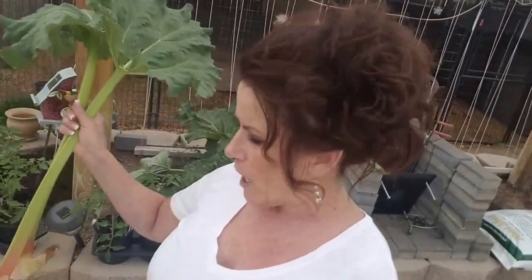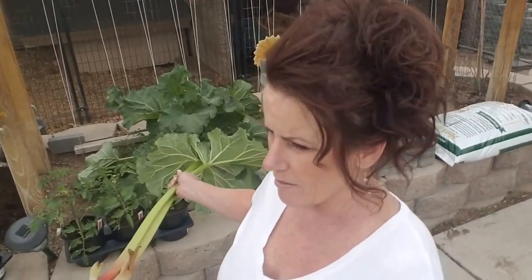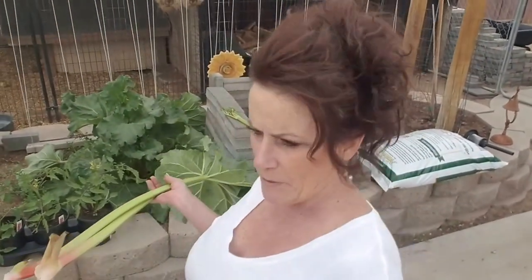Now my rhubarb — I know somebody's going to say it because they do every year: 'Oh, it's not ripe, it's not red.' This is a green variety that tastes just like the red variety — it just doesn't have that pretty pink blush. I'm hoping my new rhubarb plants will be red, because when I bought this it was supposed to be a Victoria Red or Ruby variety, but it's not. I'm going to pick the rest of that, get it cleaned up, bring it in the house. I think I want it for dessert — a little sweet-tart dessert.